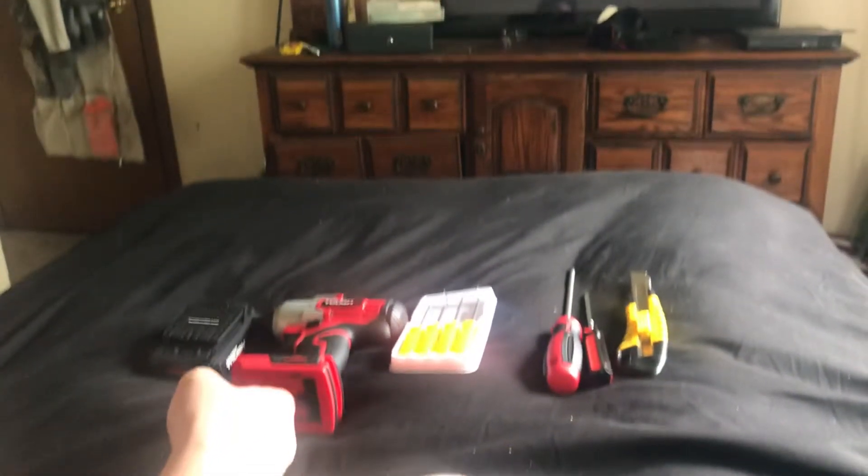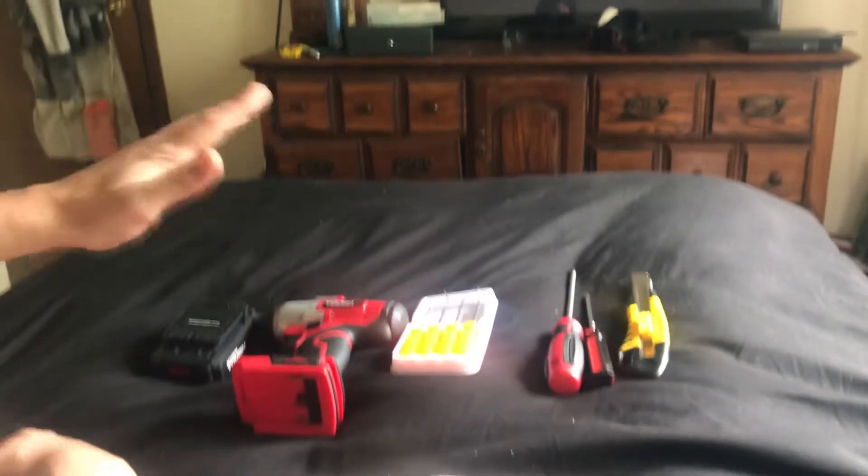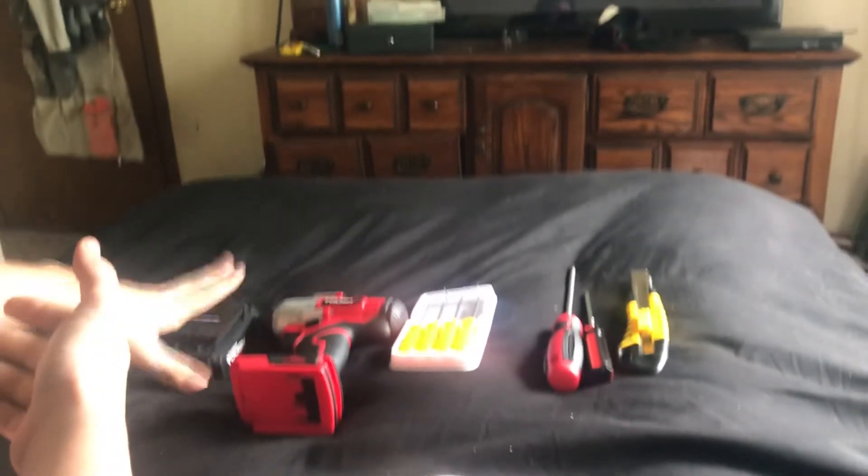Today we are going to go ahead and talk about the materials and whether or not I think this tool is good. First, let's get into the battery and then we'll talk about the materials.